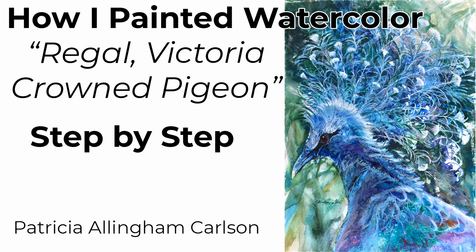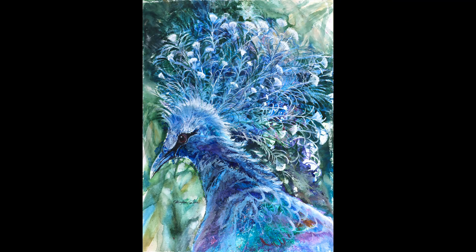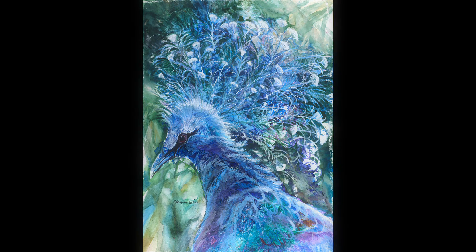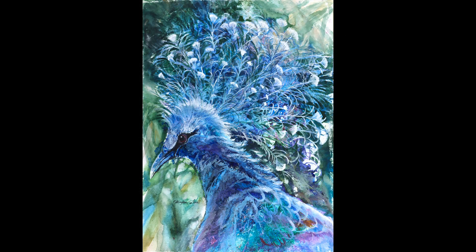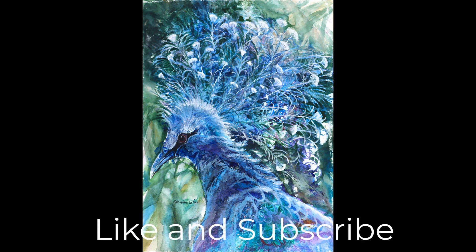Hi, I'm Patricia Allingham Carlson, and this is my video of how I painted Regal Victoria-Crowned Pigeon. I had seen a picture of this beautiful bird on a Facebook nature lover's page. I absolutely fell in love with it and its enchanting head crest, so I decided to paint it. I hope that you'll enjoy my video and give it a thumbs up. Now let's paint.